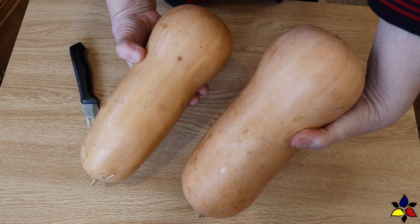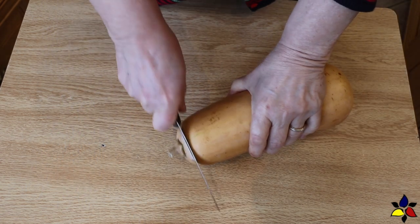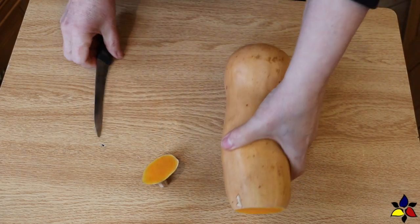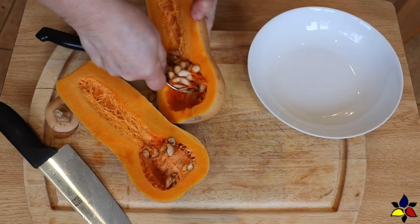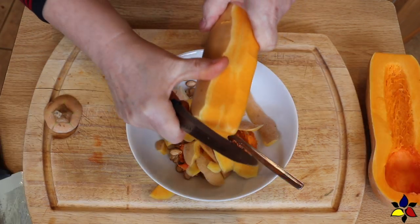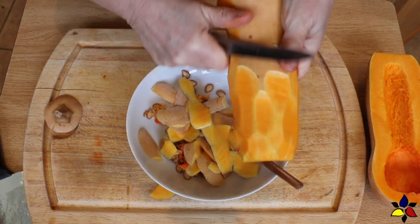Here are a couple of butternut squash I have chosen. When you're buying your squash for this recipe, look for one with a long neck and a smaller bulb. The first thing I do is cut the end of the squash, then cut the squash lengthwise. Use a spoon to scoop out the seeds and the stringy parts, which are mostly in the bulb area. I find it much easier to use a paring knife to peel off the skin.